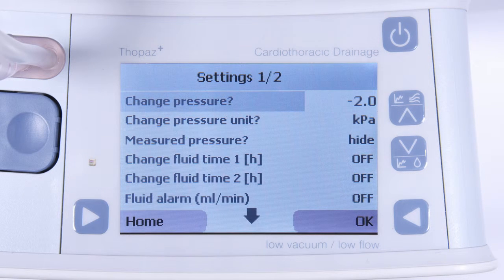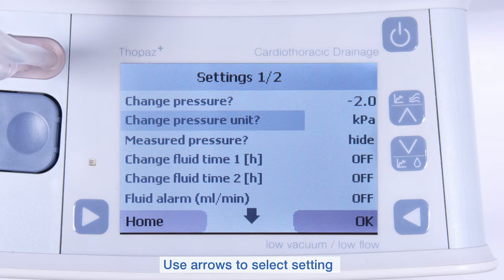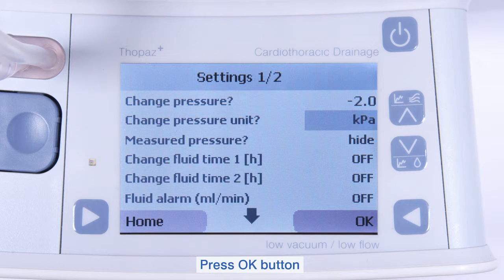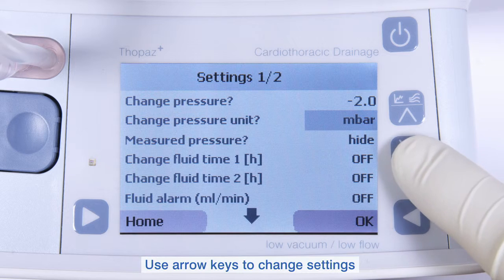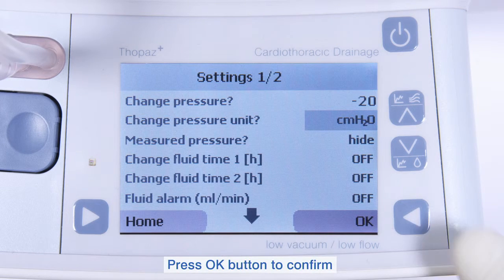Once in the settings menu, use the arrow buttons to highlight the settings you would like to change, and press the OK button to select. Press the up-down arrow buttons to select the desired value, and press the OK button to confirm.